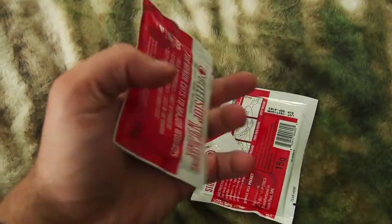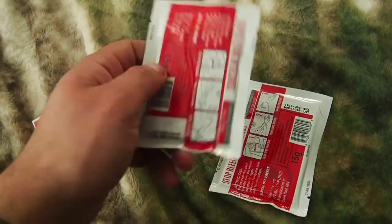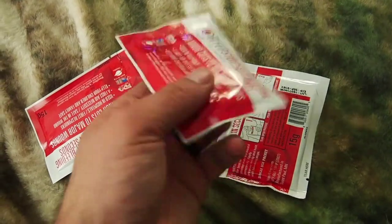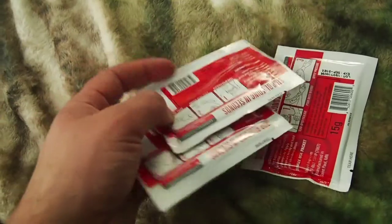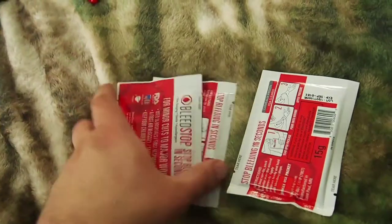Next on the list is stop bleed powder — pretty much a clotting powder. They now sell them at Walmart, which is actually kind of cool. I've never physically had to use these so I don't personally know how good they are, but for about $5 for a box of two, I don't think it'd be a bad idea to have a few on hand. I keep three of these in there.